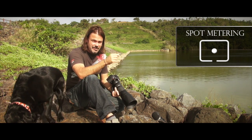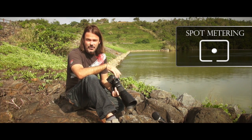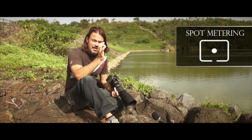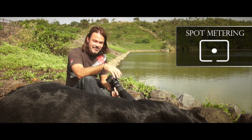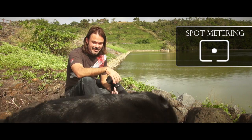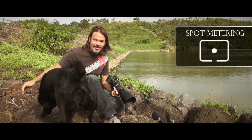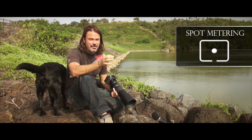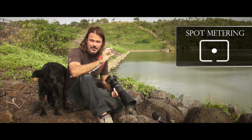The next one on the list is spot metering, and it basically just looks like a dot. Sorry about that — Reef went for a little wander. Spot metering is going to give you the exposure information for just that area where you're focusing on — that one focus point within your frame.